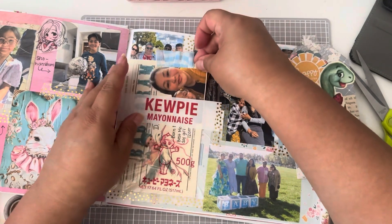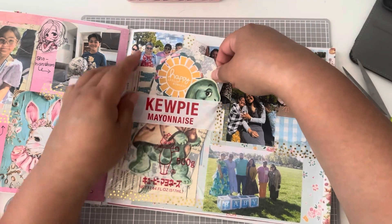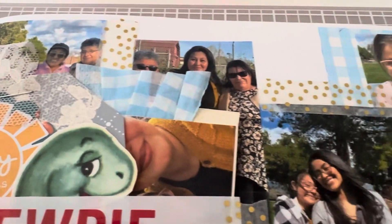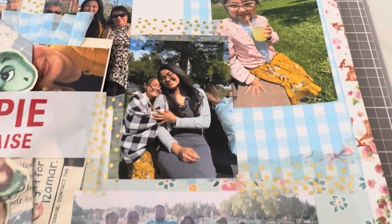Anyways guys, that is pretty much it for my spread. I think it turned out so cute. Thank you so so much for hanging out. I hope that you guys like this video and if you haven't yet, subscribe and join our tiny family. Hit that notification bell so that you don't miss any videos. Thank you guys so so much and I will see you in my next video. Bye!